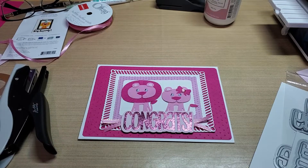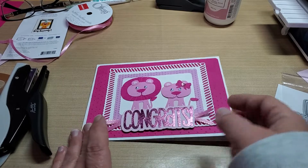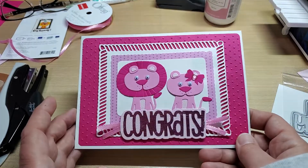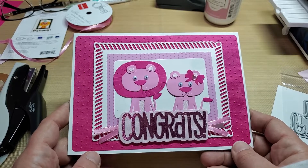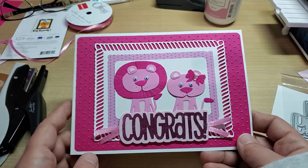Hey guys, welcome back to our channel, Funtime Crafts 24-7. I have a little card share here for you. I wanted to make a greeting card for John's niece who is going to have a baby, and came up with this cute little thing.